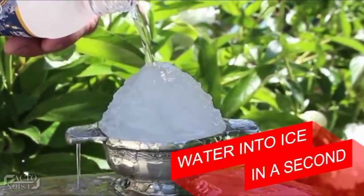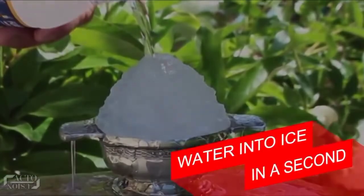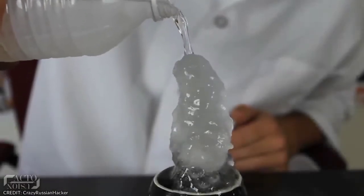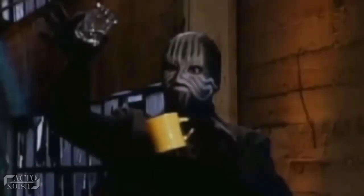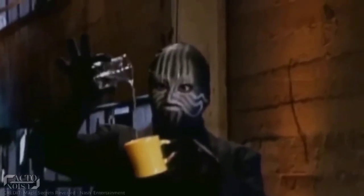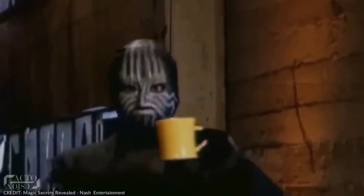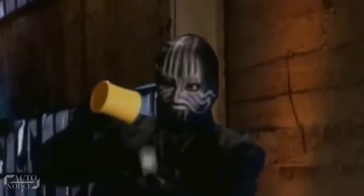Number 3: Water into Ice in a Second. Can you turn water into ice in a second even without a deep freezer? No? But a magician can. Watch this carefully. The magician pours water in a cup and instantly turns it into a piece of ice. So how did he do it? Does he have a freezer in his hands?